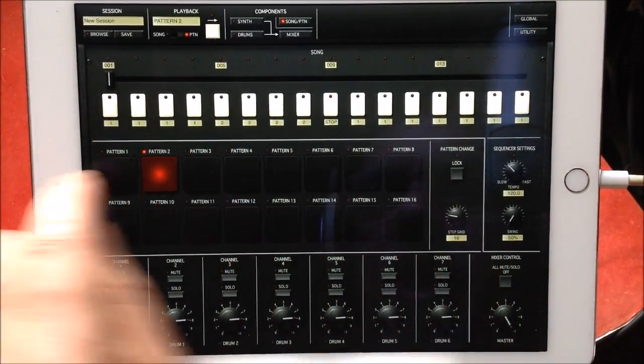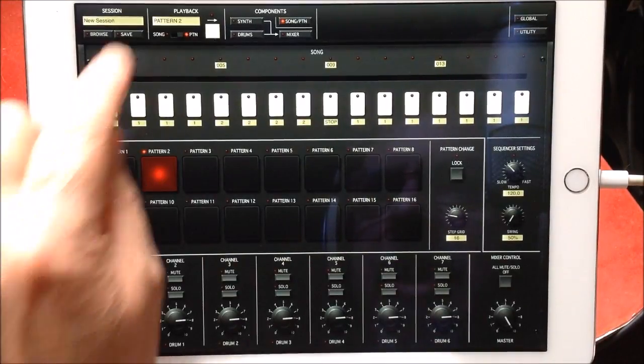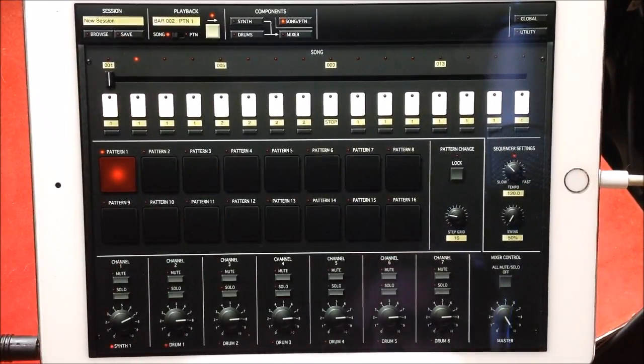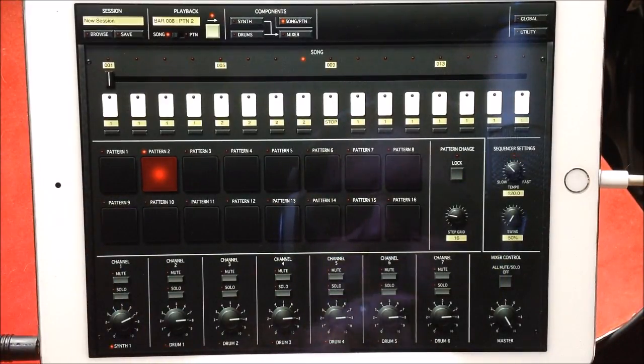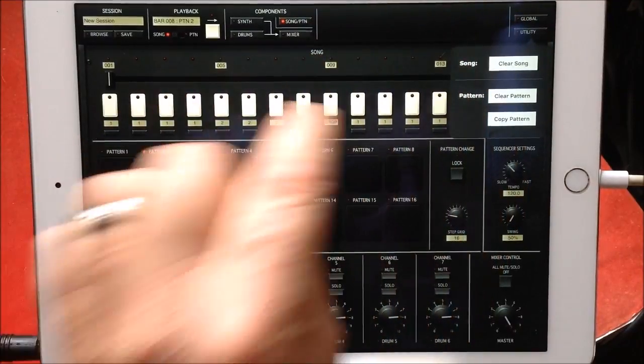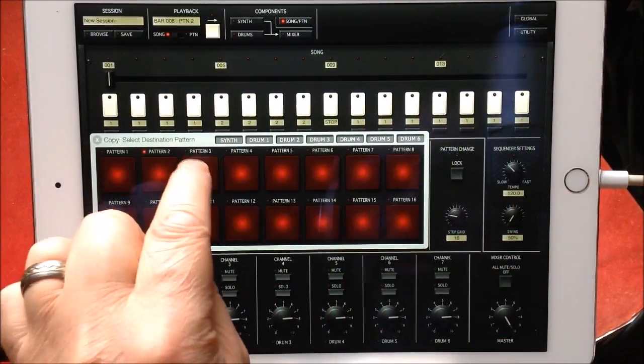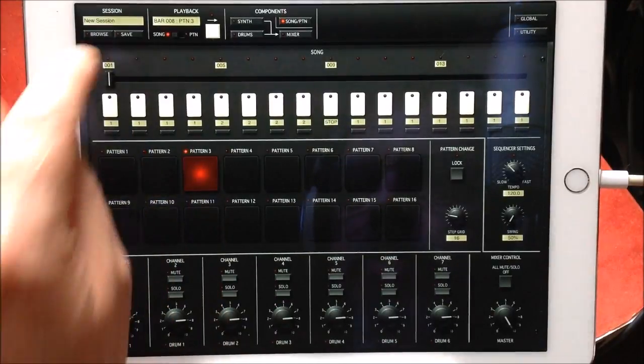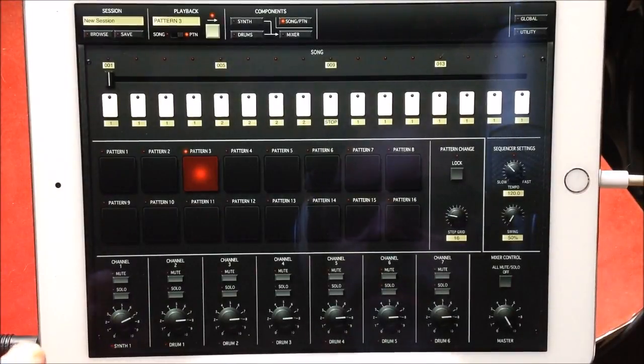If we set it to Stop, the obvious will occur. Let's set that to Song mode and play it. Okay, quite like that — it's not the next mega hit but it's alright. Now let's go to Utility again, Copy Pattern, and copy Pattern 2 to Pattern 3. What we want to do now is play Pattern 3 in pattern mode first. This second part sounds better than the first, and then we're going to go to Drums.